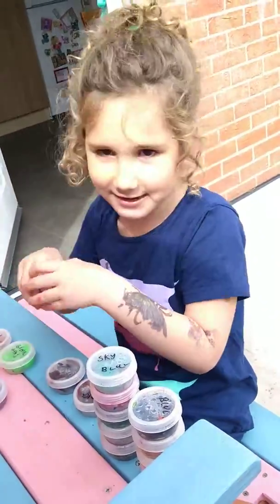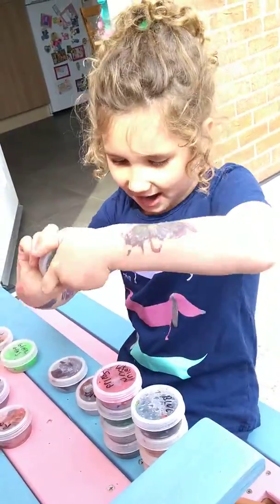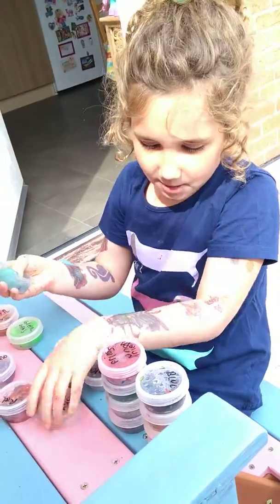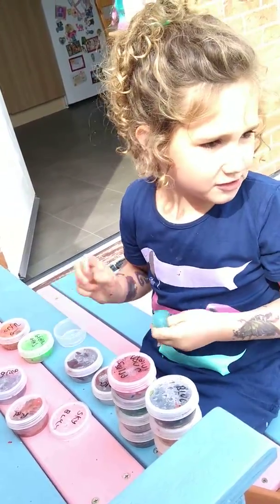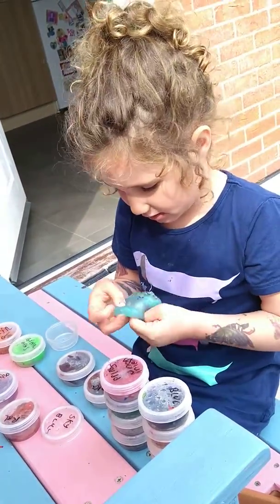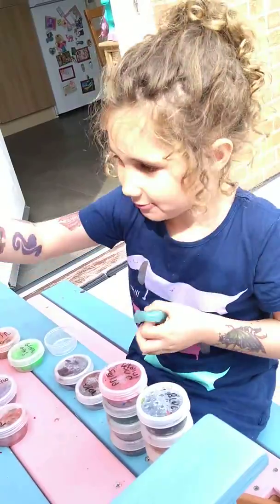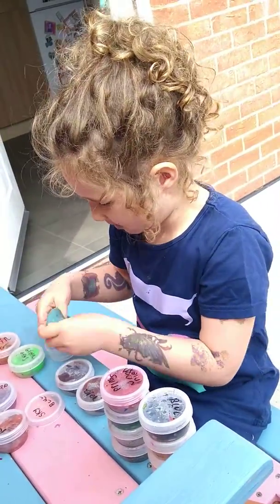I'll put it back in this container. This one's called Sky Blue — it's a very pretty blue and there's one that is really nice, I think I like it. It's called Sky Blue and it's not stretchy, like the Green Grass.